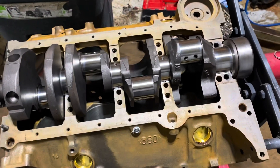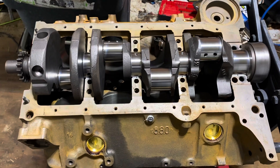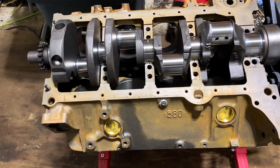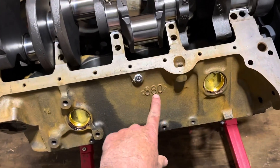This is known as a four-bolt main block and they're highly sought after among racers — supposed to be a stronger block for building a race car. This customer got lucky when he purchased this engine as a core; it turned out to be a four-bolt main block. It's an 880 block, which is supposed to mean Vortec.